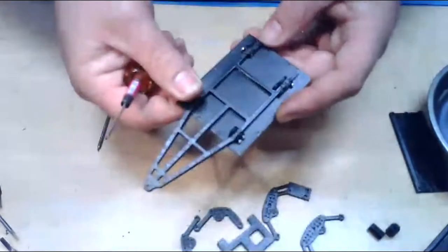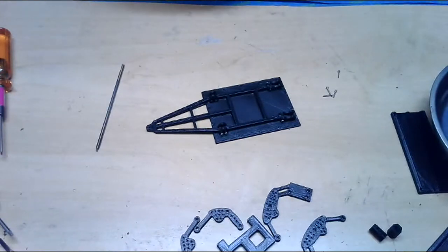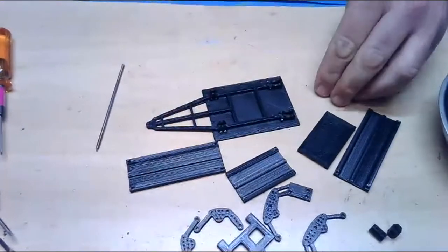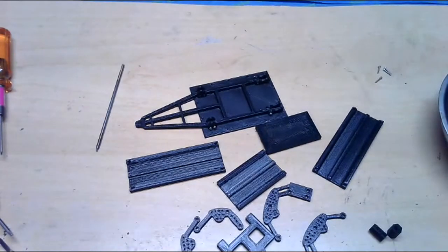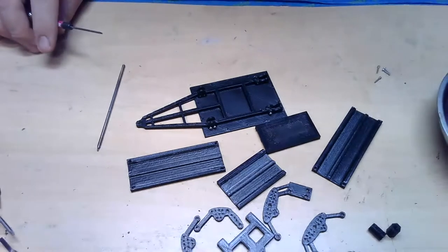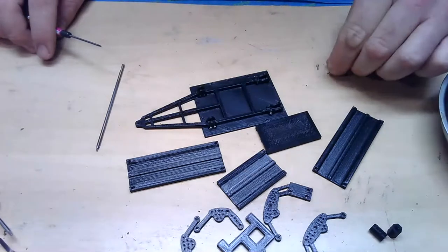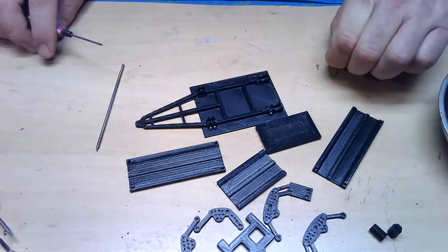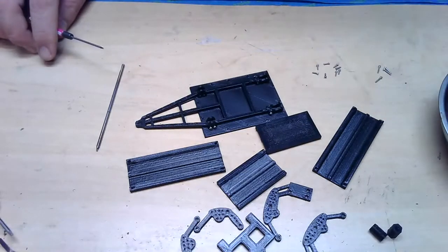There we go — both rear shackles are on. At this point I'm going to go ahead and put the sides on, and the front and back of the box, then we'll put the axle on after that. These are all going to be 1.4 by 5mm screws to install all the sides. You might be able to use a 1.4 by 6mm screw but you may end up poking through the other end. I like the 1.4 by 6mm for most things I put together because of the grip you get, but for this you don't really need that.